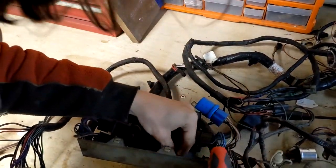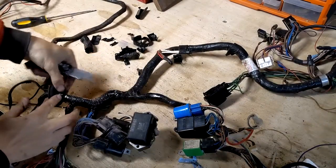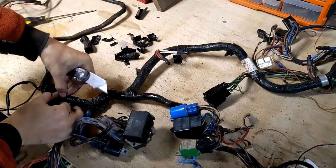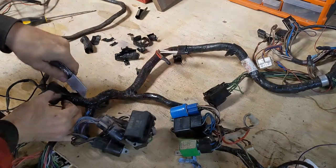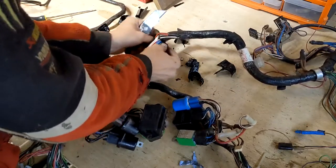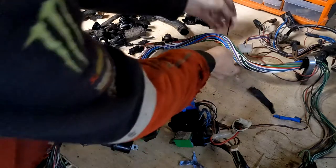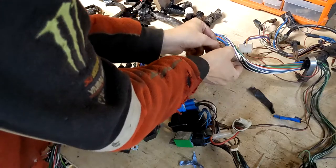I started pulling all the components off and disconnecting what I could, and then I stripped the insulation off. I kept everything together with cable ties so I didn't lose the shape of it — I'll be needing that when I build the new one.